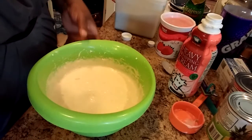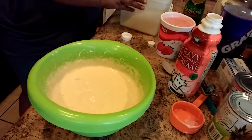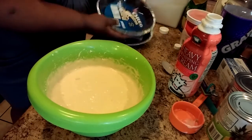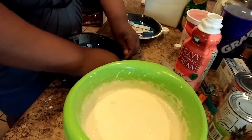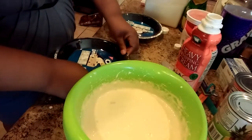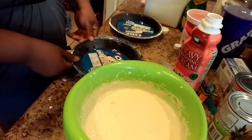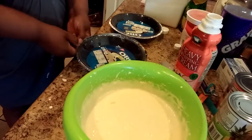That tastes good! Okay, now I did enough to make two pies, because he gets to take one himself and the other one will be for the guests.